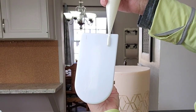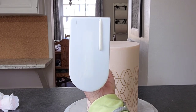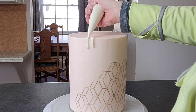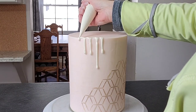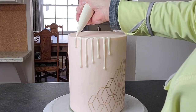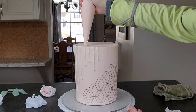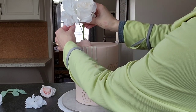Now I'm doing a white chocolate drip. I check the consistency by putting it on a plate and watching how it drips down before applying it to the cake — that way you know when you're in the safe zone. You want it to drip but not too fast, and you want it to stop at a certain point. Since my cake is cold, it's going to stop at a faster rate, so keep that in mind when doing your drip.